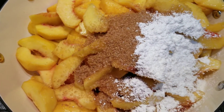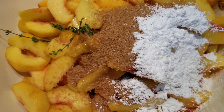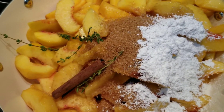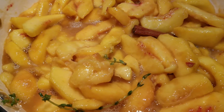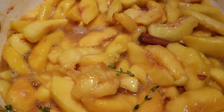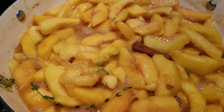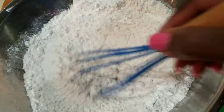Then add some thyme and a couple of cinnamon sticks. Simmer this down to release the juices, then discard the cinnamon sticks and the thyme. You can use powdered cinnamon for this if you like.